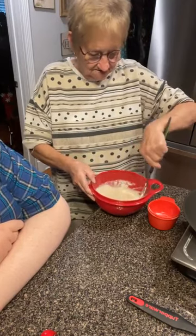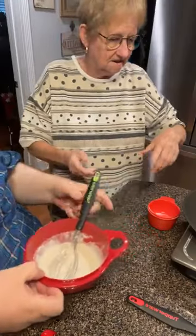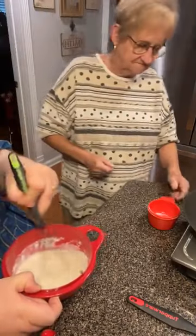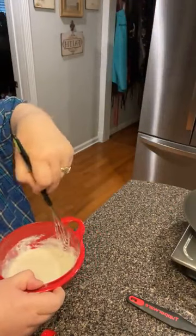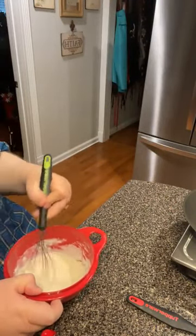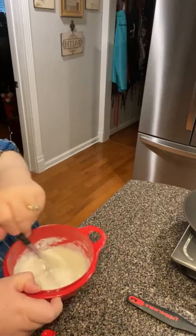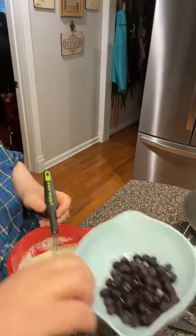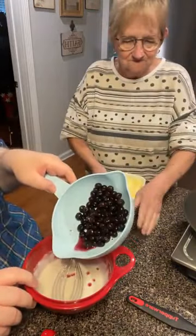What next, Mama? Just mix it a little bit more and pour your blueberries in there. No egg? No — this is the complete mix, it's called. I'm lazy. It makes good pancakes and waffles. You want me to pour all these blueberries? Just pour part of them. These are frozen blueberries.